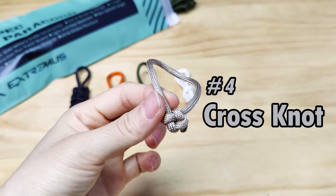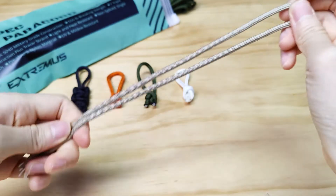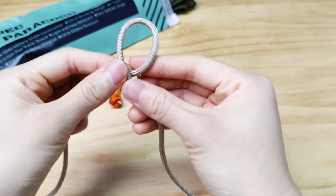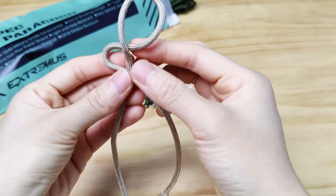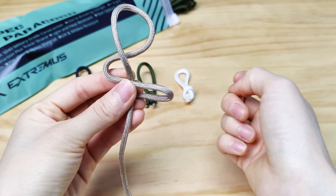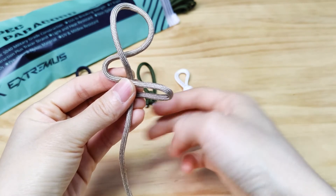The last one, and this is my favorite: the cross knot. First, take the right strand and put it behind the strand on the left. Bring it back over to the front, and then go back under the strand on the left. You can see we did this sort of S-shape around the strand on the left.